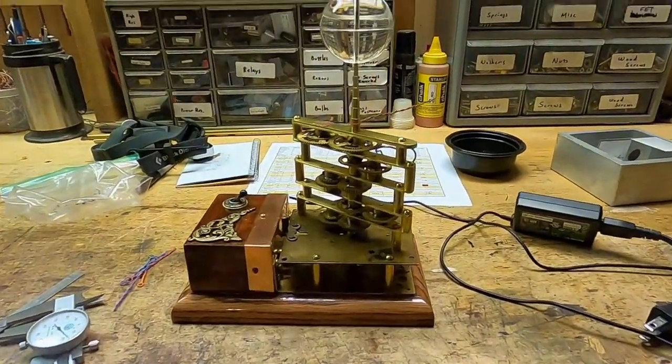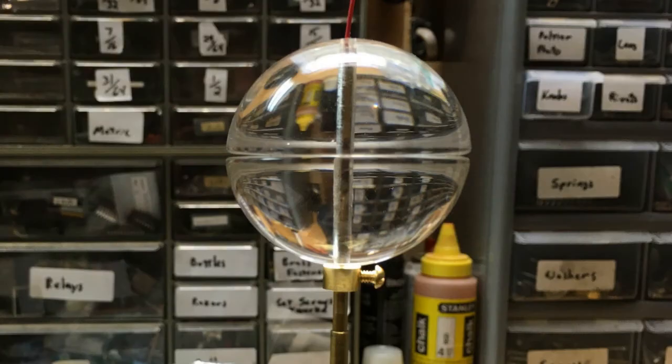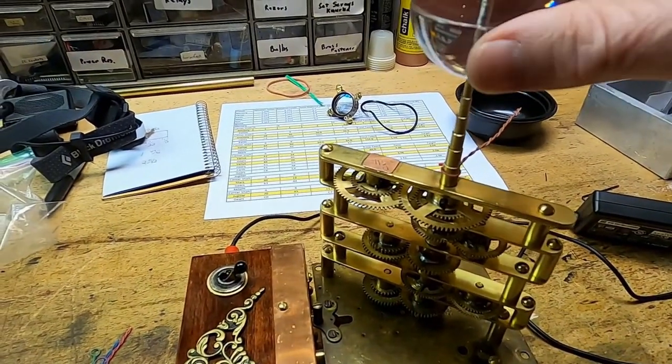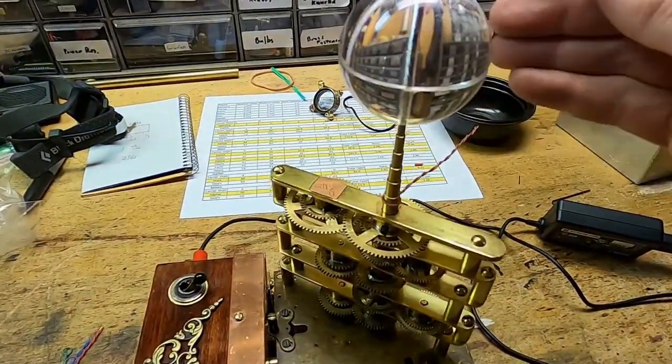There's the sun. I still have to bore out the insides for the bulbs. I have to make a little support here yet because I don't want that sliding all the way down onto the Venus tube. Looking pretty good.